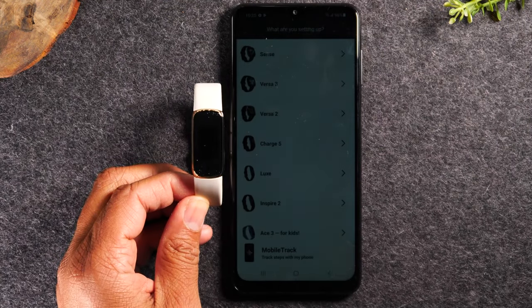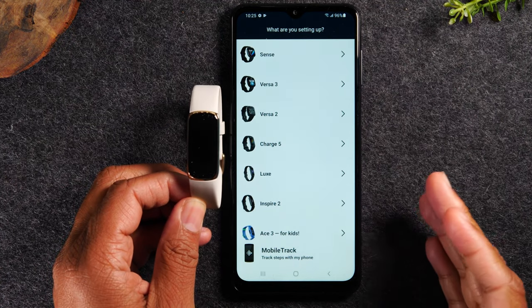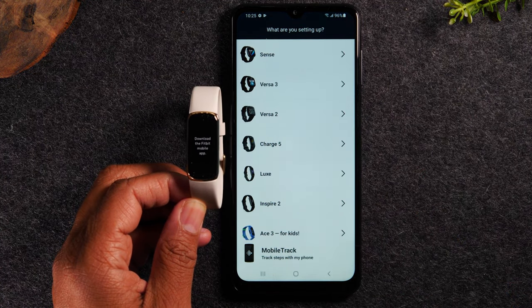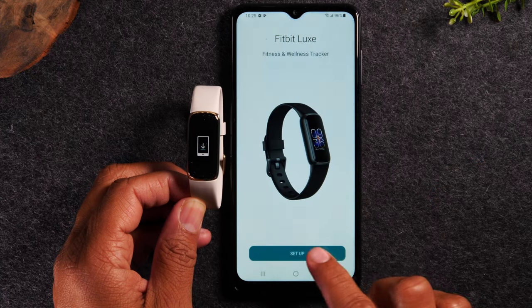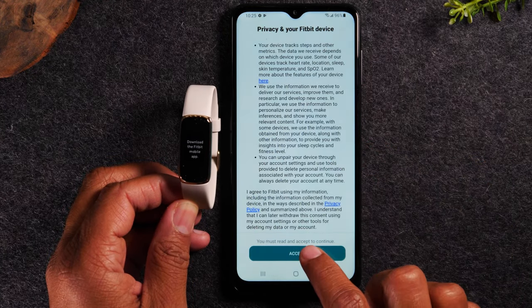Okay, so we've downloaded the Fitbit app, we've created our account. And next, it's asking us to select the device that we're setting up, which is going to be the Luxe. We're going to tap setup, swipe up, and accept.